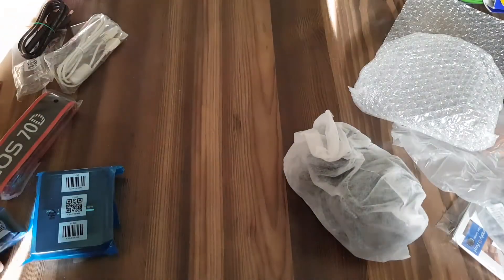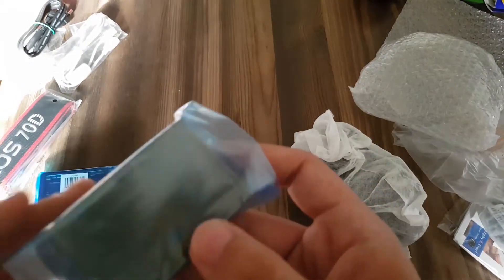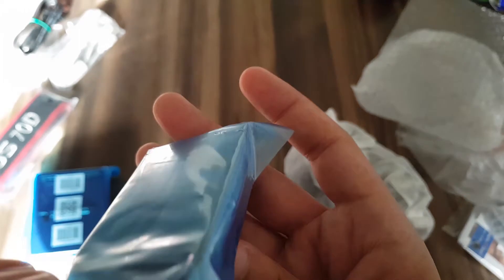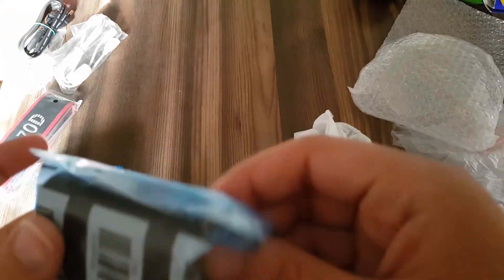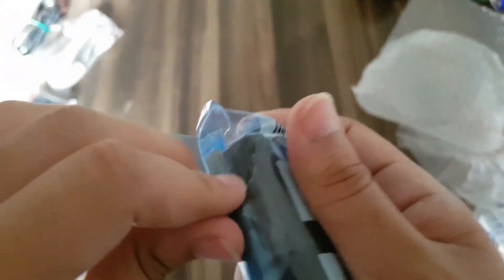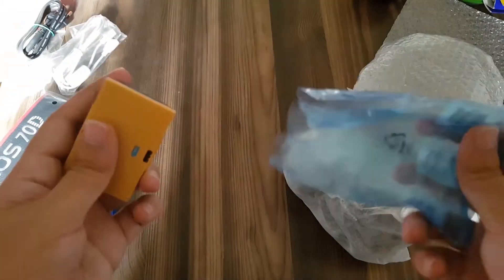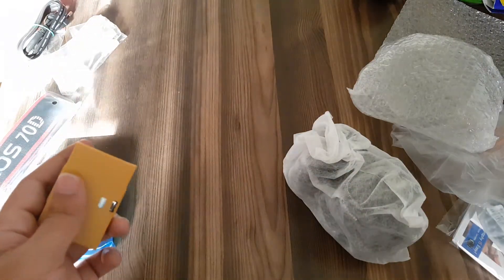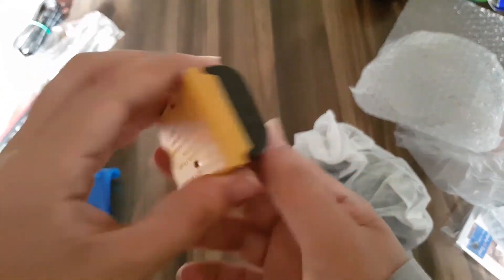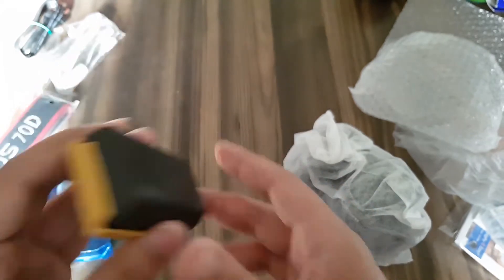Let me show you guys the battery. The battery comes with a yellow protection piece — you can see it through the wrapper. That's the battery lid. Let me remove this blue wrapper — and yeah, it comes with this yellow battery lid. And this is the battery itself.